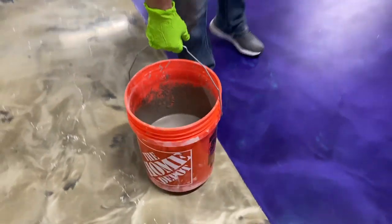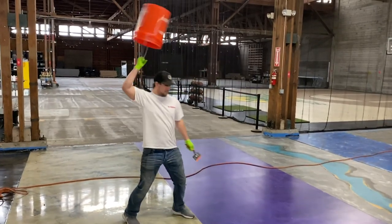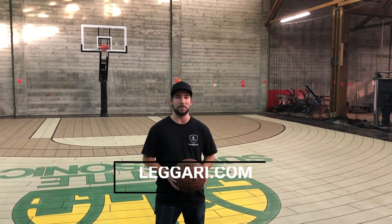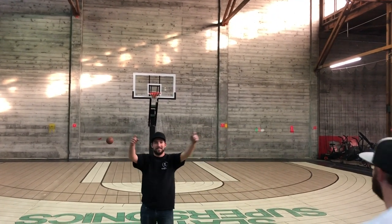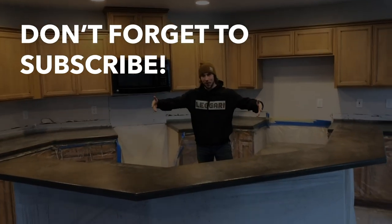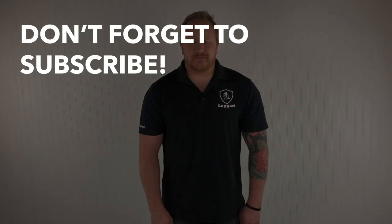Guys, this is how you do inertia with our concrete overlay. Yeah buddy — didn't lose a drop. And remember, Ligari.com has you covered. Let's do it again. That's crazy.